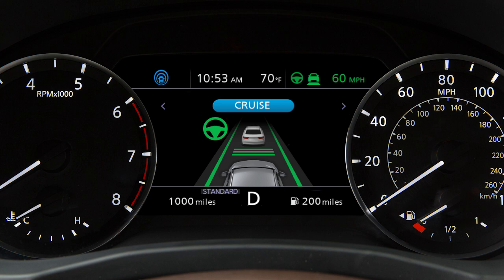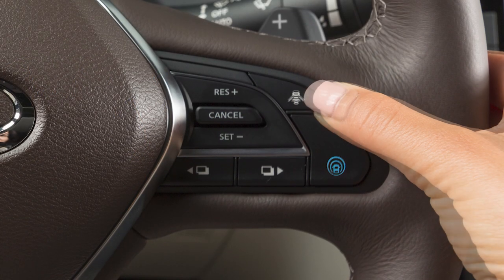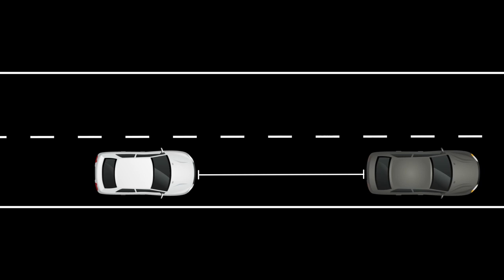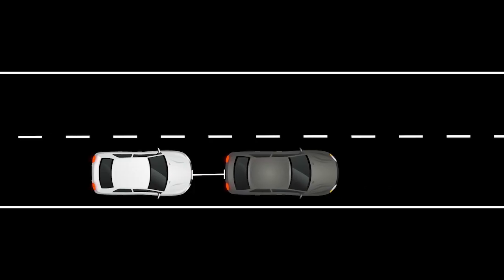There are three different distance settings that can be used – Long, Middle and Short. The system starts in Long and by pushing this switch, you can cycle through the other distance options. The distance to the vehicle ahead depends on speed, so the higher the speed, the further the distance. When the vehicle ahead slows to a stop, yours can stop automatically.